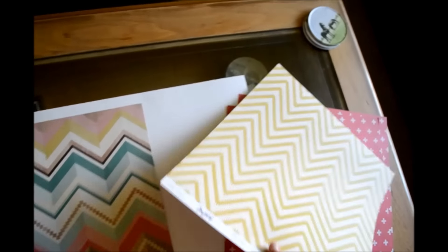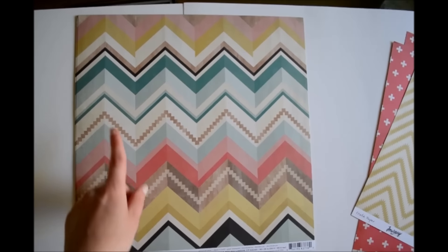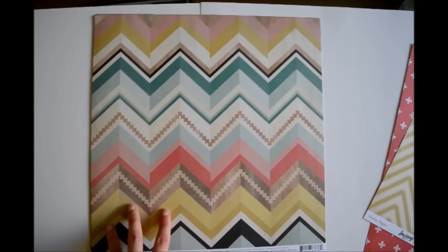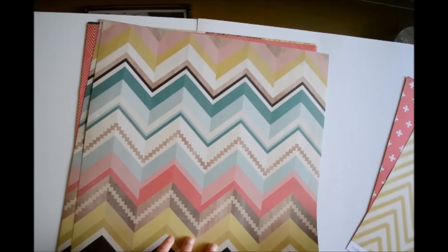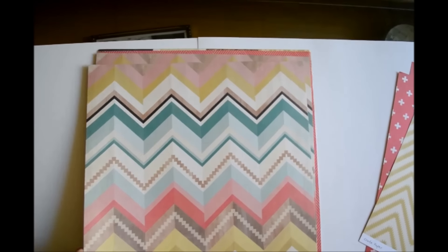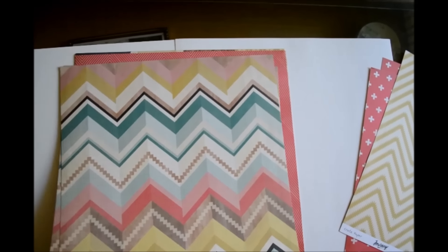Next up we have this paper and it's called Tribal, and I love the colors of this paper. It's like pretty much all the colors within the collection but it's just really pretty, and I got two of it because I love both sides. Since I don't use mixed media — at least not yet — I use both sides on double-sided paper, so I got two sheets just because I love it so much.